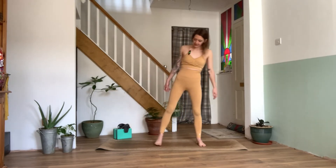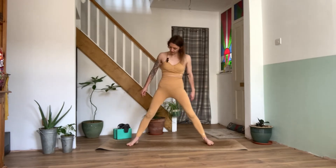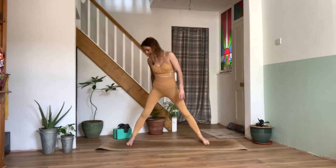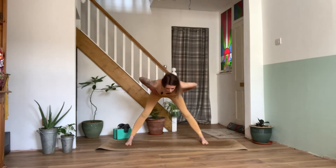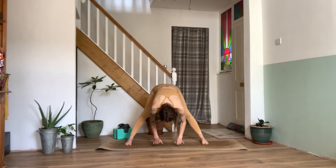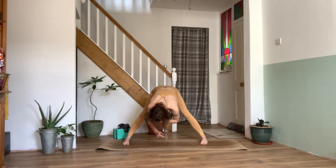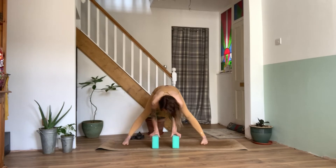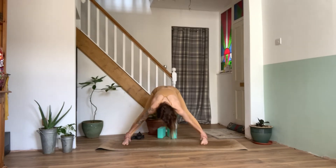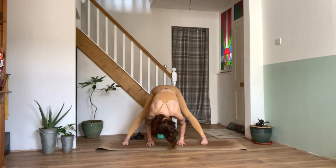On our inhale, we can gently take the feet out wider than hip width apart, so we have a real nice wide stance here. We can bring the hands to the hips. Inhale, stand nice and tall through the spine. Exhale, hinging from the hips, we'll fold forwards into a wide forward fold. We can bring the hands down to rest on the mat. If the hands don't quite come all the way down, we can rest our hands on some blocks, or maybe we rest the hands on the ankles.